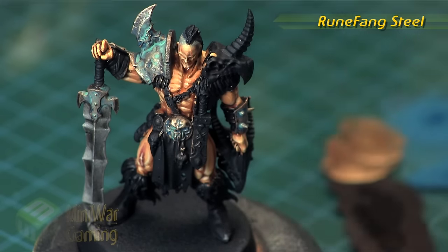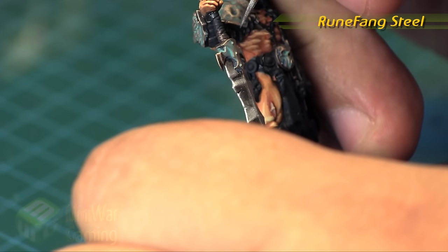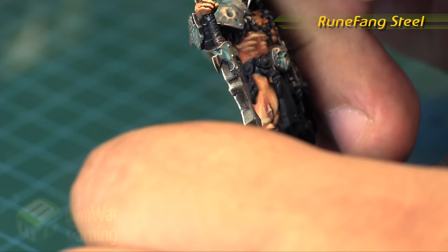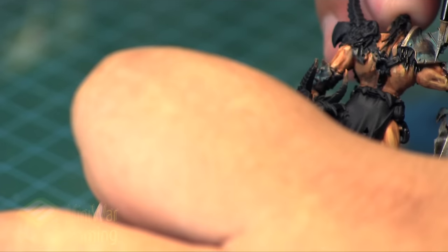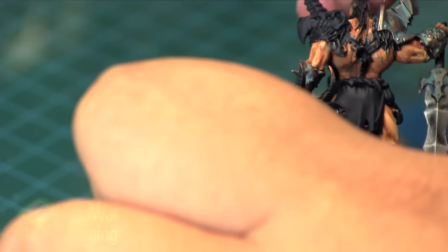Runefang Steel is next, and this is simply going to be a little edge highlight onto the points of the armor. Pretty much everywhere we want the blade, just the edge — a little highlight. You can see the little nick; we'll just pick that out with some silver. This is just to add some brightness to those points.